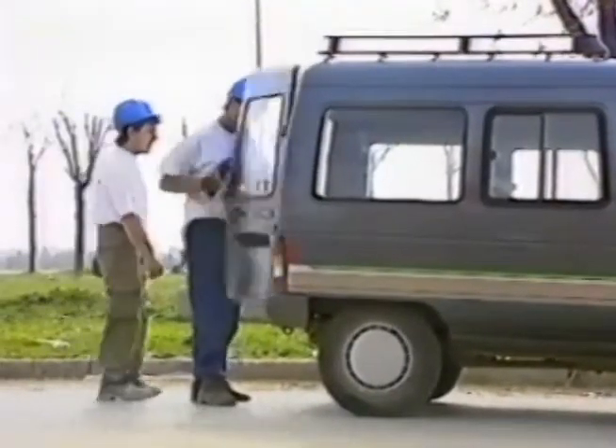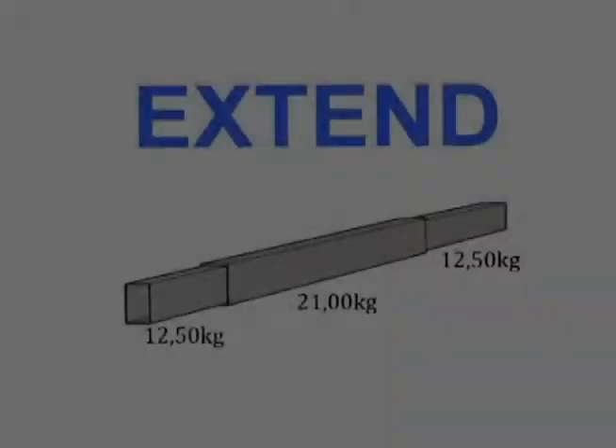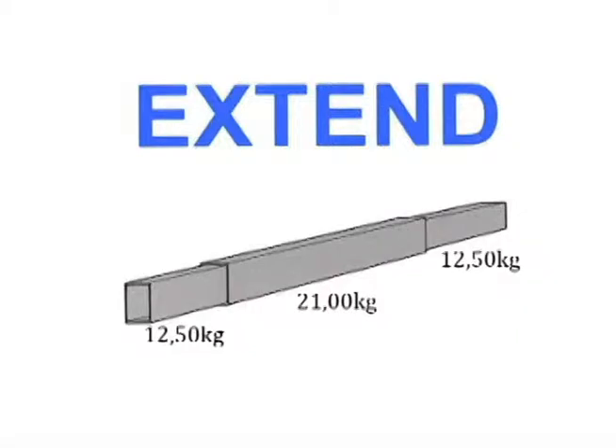In view of its fragmentation and light weight, it can easily be transported to the installation site. Given the fact that the beam comprises three parts, the largest weighs up to 21 kilos and the two smaller ones weigh only 21.5 kilos each.